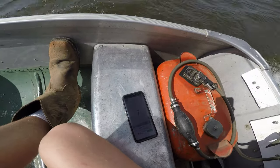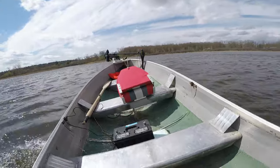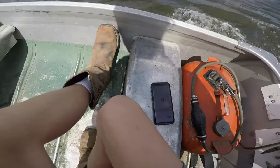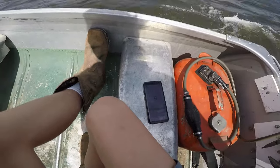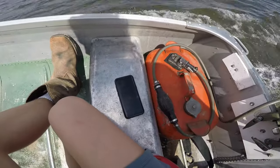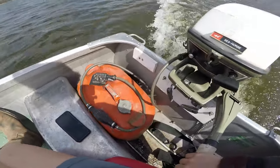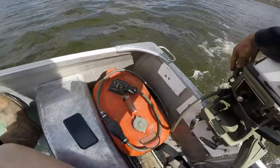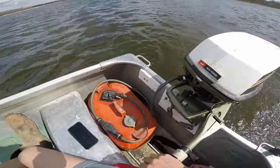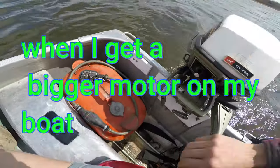Just turning around — it's just pushing my front end all around. This motor did have hydrofoils on it but I took them off because I'm gonna save them for a later motor that I want.